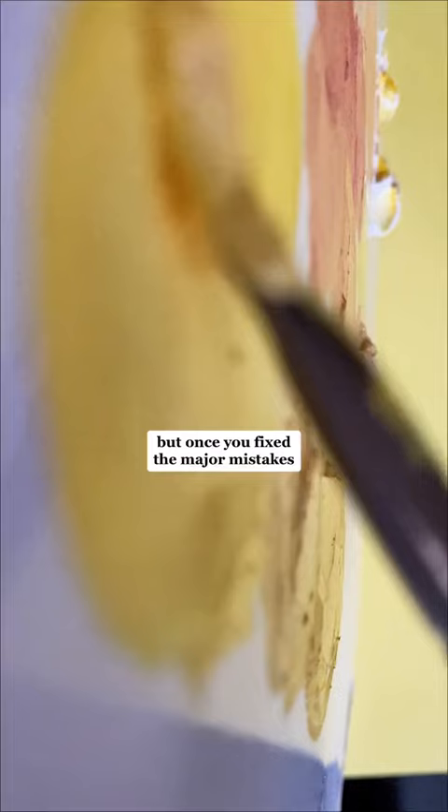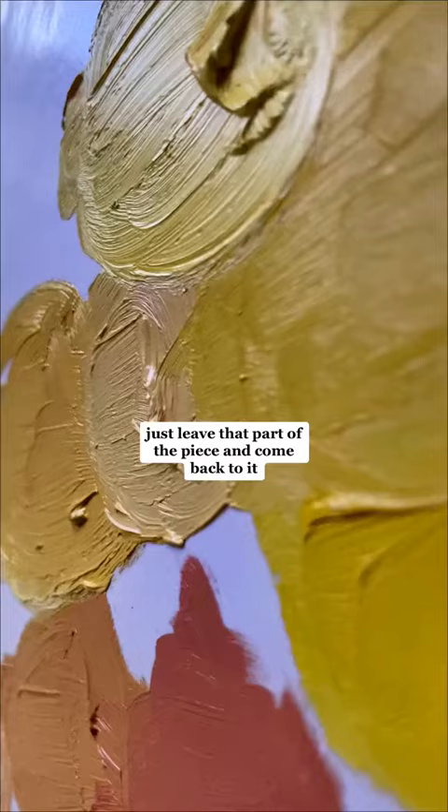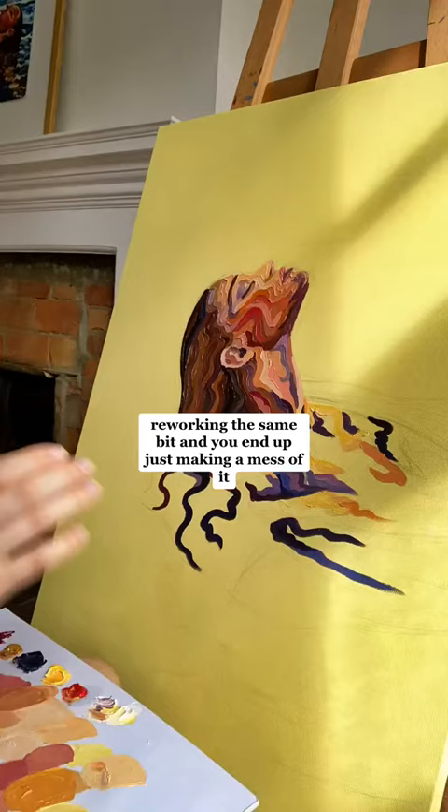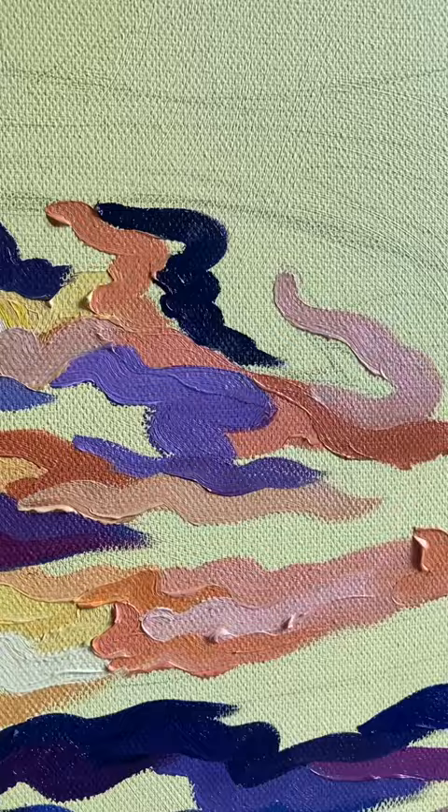My next piece of advice is maybe slightly counterintuitive, but once you've fixed the major mistakes — you've got the highlight and shadow a bit better, you've got your tones a bit nicer how you want them — just leave that part of the piece and come back to it. Else you can end up reworking and reworking the same bit and making a mess of it, when actually you can't assess what tweaks you need to make sometimes until you've put the other colours in your piece down.